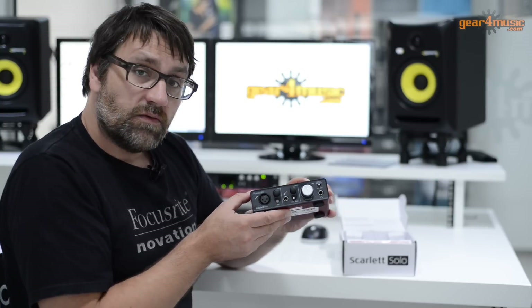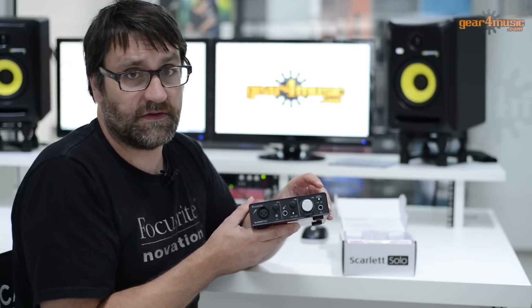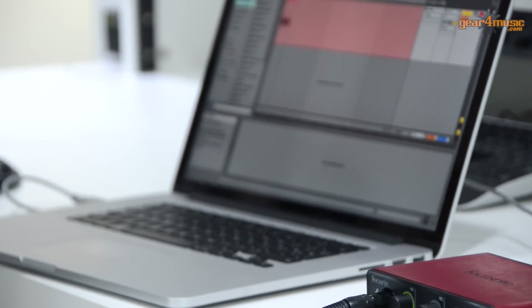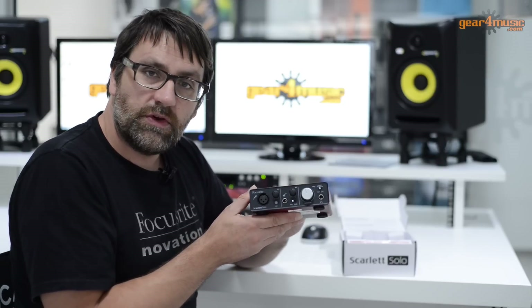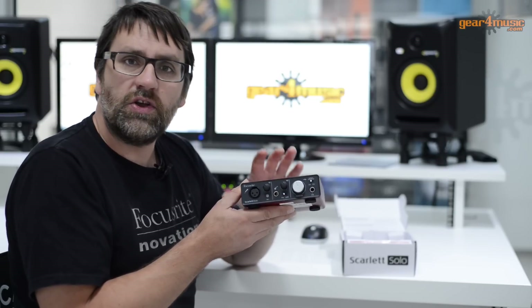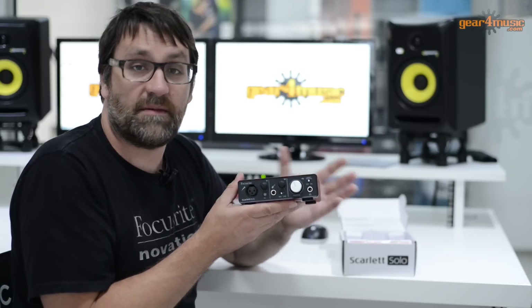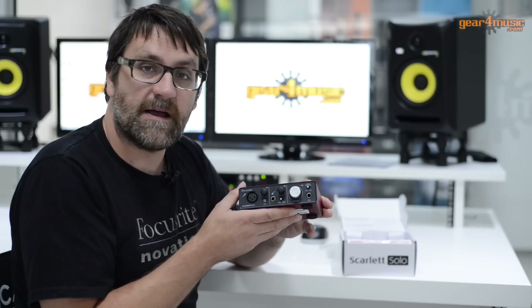The Scarlett Solo is designed to give you that Focusrite sound. It's capable of recording up to 96kHz, which means you can get a high quality, pristine sound directly into your DAW software. So if you're needing a portable USB audio interface, or you're looking at getting your first interface and just want to record yourself playing guitar or singing directly into the microphone, the Scarlett Solo is perfect for that.